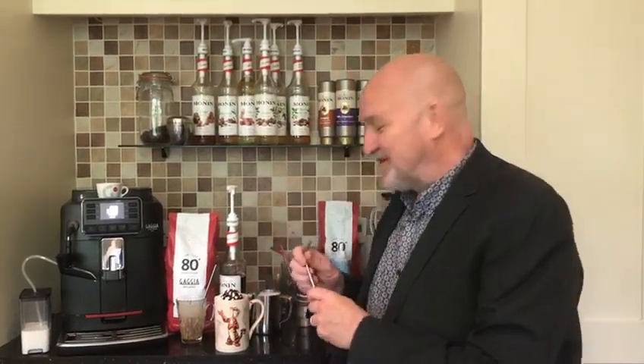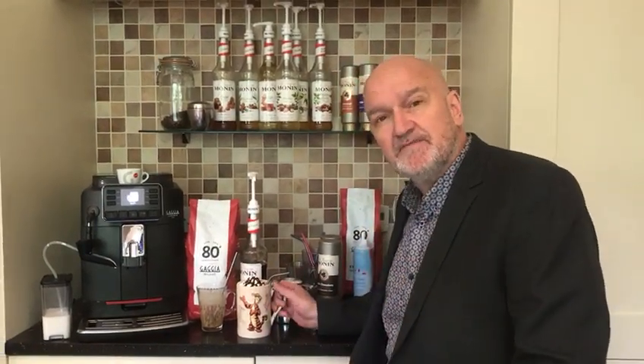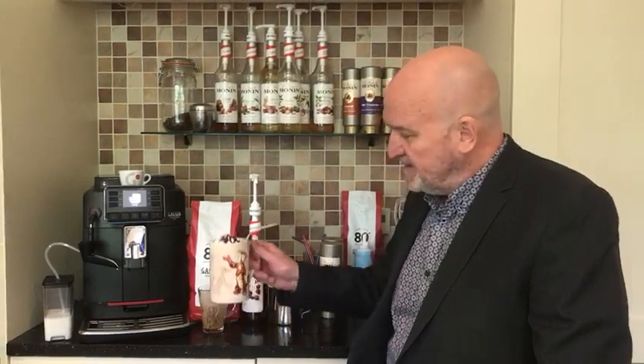So there we go, thanks very much for watching — that's your Black Forest Latte. Don't forget to come back and visit us again soon. Look on our website for full details of our machine and our other videos, that's GadgetDirect.com. Don't forget to hit the subscribe button to be notified when we upload more videos. Cheers and happy coffee drinking!